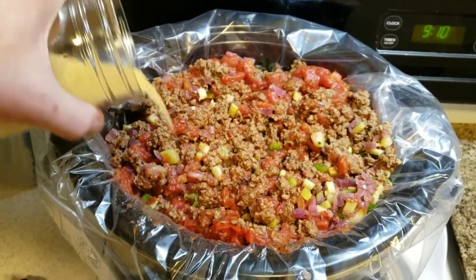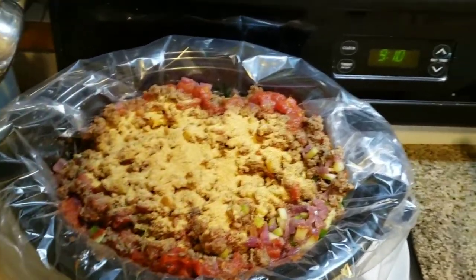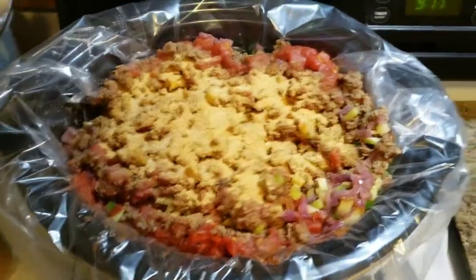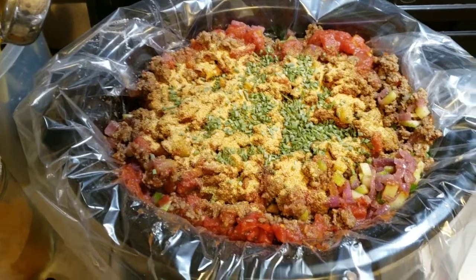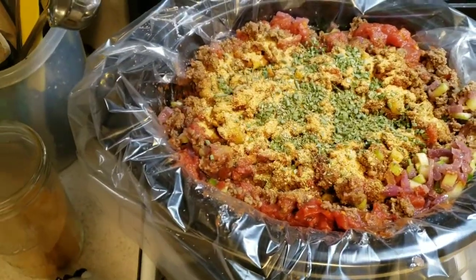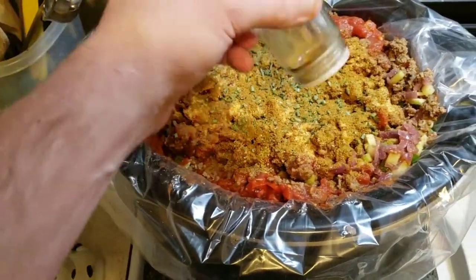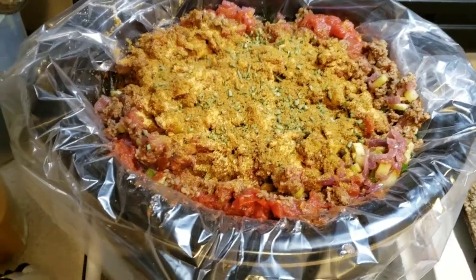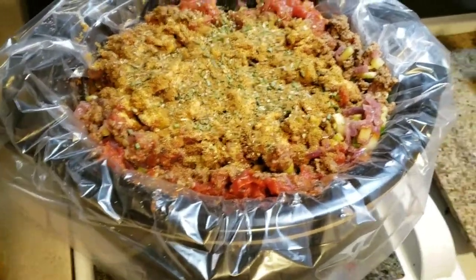Let's do seasonings — start off with trio. We already added it to the meat but there's no reason we can't add it to the pot as well. Add some iodized salt, then some chives — we have the red onion, but there's nothing wrong with adding a little greenery. Next up is marjoram — you don't need very much. Then cumin — quite a lot of it, the more the merrier. Then oregano and chimayo.